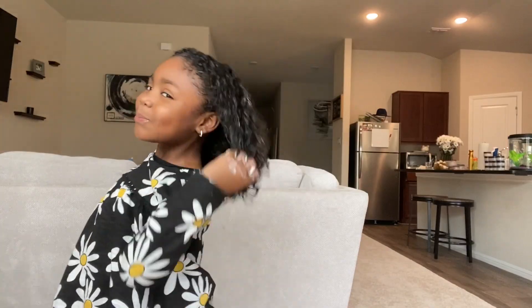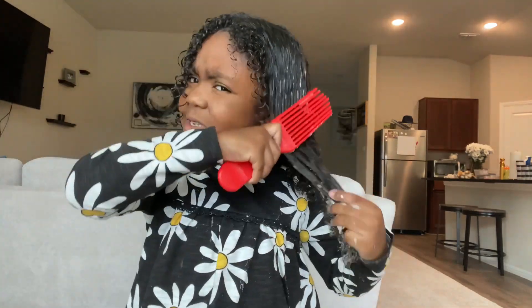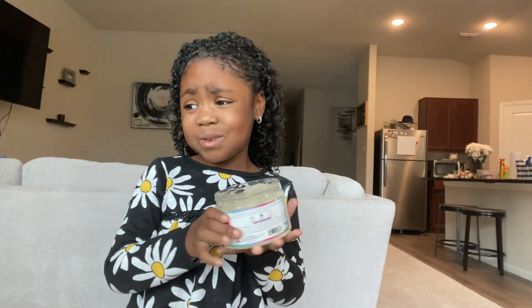Be right back. Alright, detangle your hair bottom to the top. Be gentle with your hair — you strip your hair when you're too rough. Be right back. Alright guys, I'm back — this time I have a gel and I'm gonna be showing you how to style your hair.